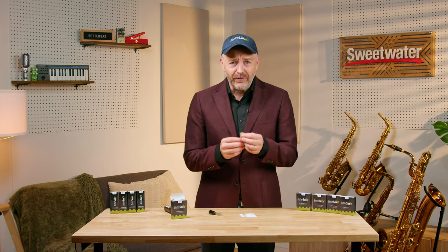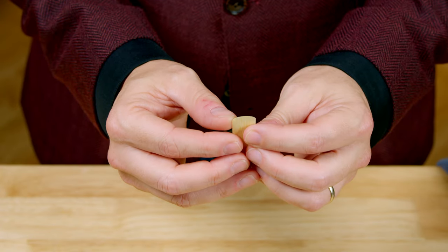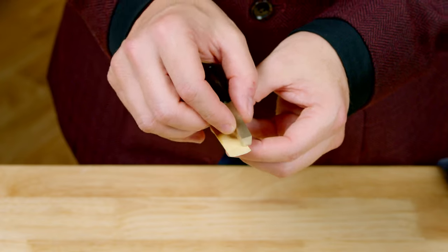Saxophone and clarinet reeds perform best when they are balanced. Each wing of a reed needs to have the same level of flexibility, and since reeds are cut from wood, you will occasionally get differences in this area. You can gently flex each side of your reed with your finger to feel if they are equal, then use the Geeklet to gently scrape away reed fibers where you want to adjust, like this.